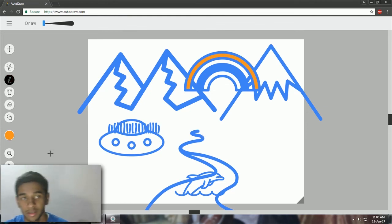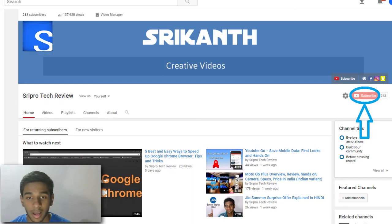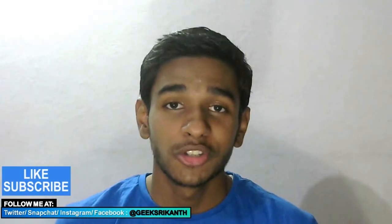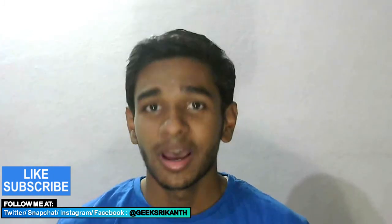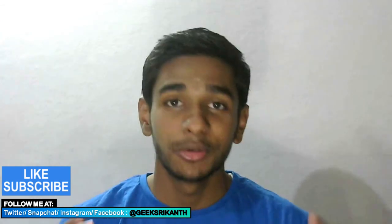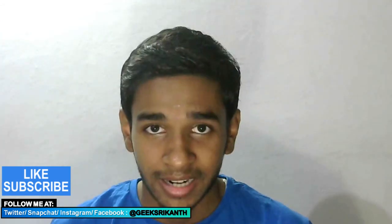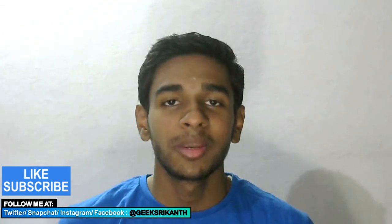If you want me to go much more technical on this, let me know in the comments below. I hope you enjoyed it — if you did, give this video a thumbs up and do subscribe to the channel. It was an interesting thing to do. If you're going to try it out, comment below how you used it and how interesting it was. As always, thanks for watching and I'll talk to you guys in the next one — be happy and stay positive.